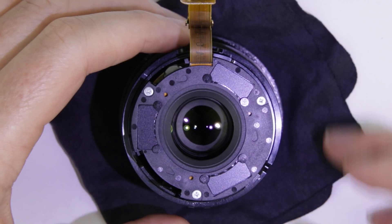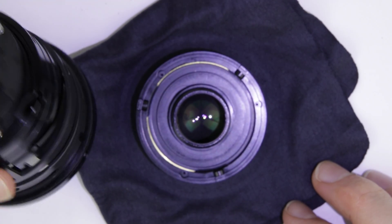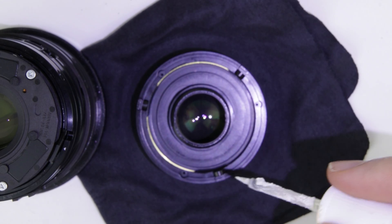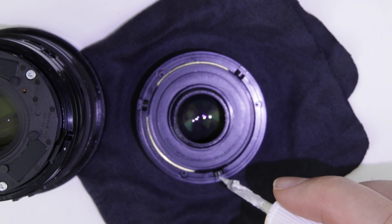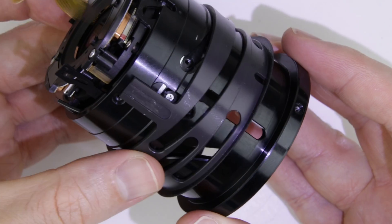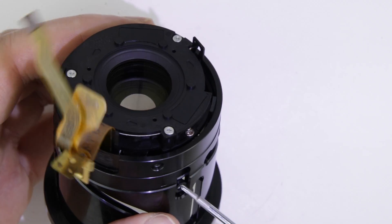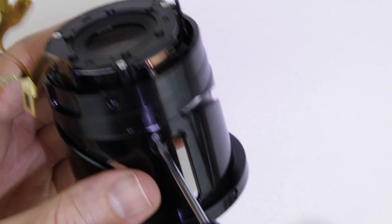When all the screws and collars are removed, the front lens element falls out of the lens. Mark the front lens element to make sure that you can put it back in the same position as it was originally. Remove the outer lens ring. Remove the screws and their collars from the side of the lens.